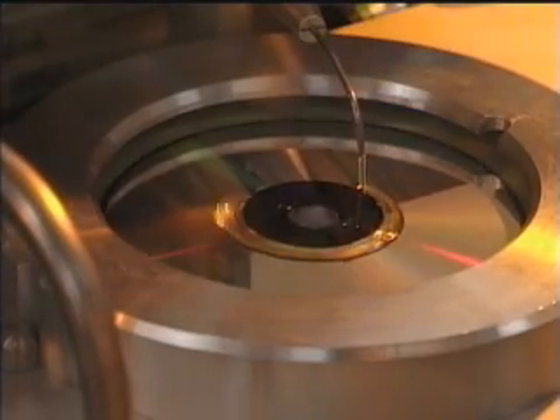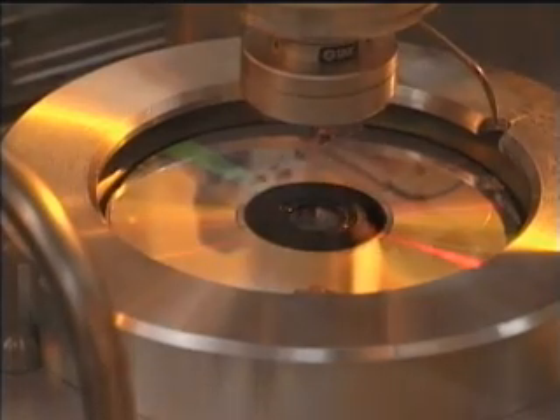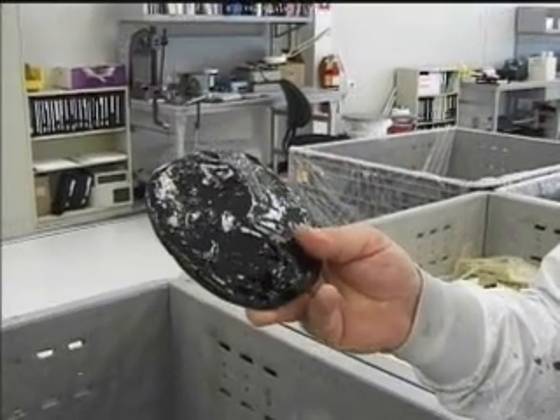A thin aluminum coating allows the laser to reflect off the track and read it. Another machine makes sure there are no defects. Not all CDs make it — this material wasn't quite right, and it's headed for recycling.